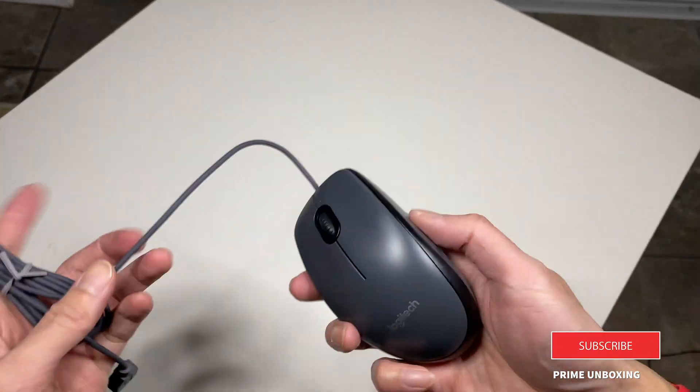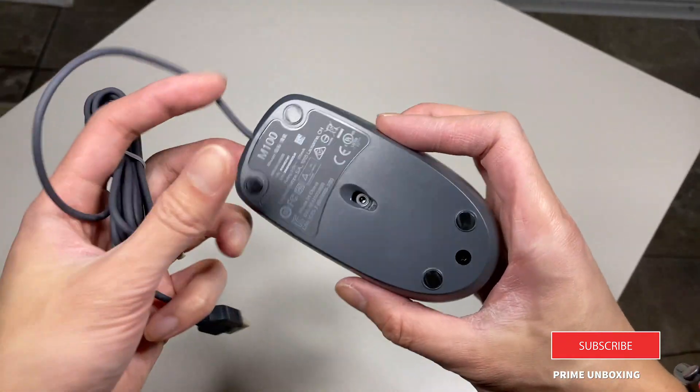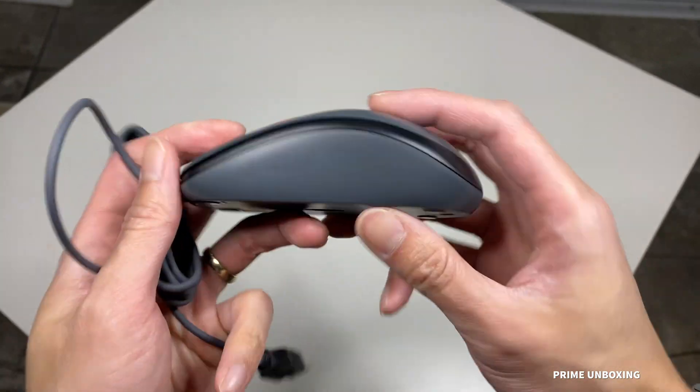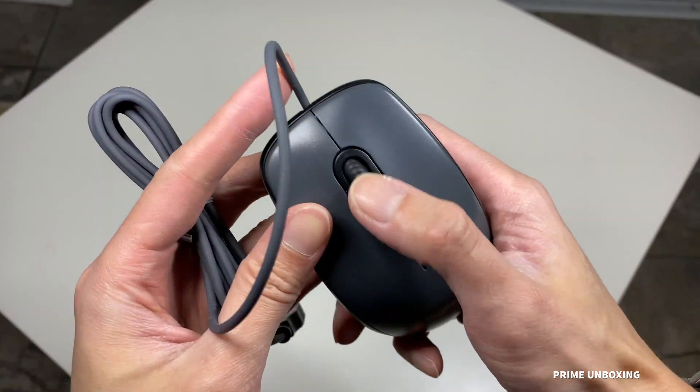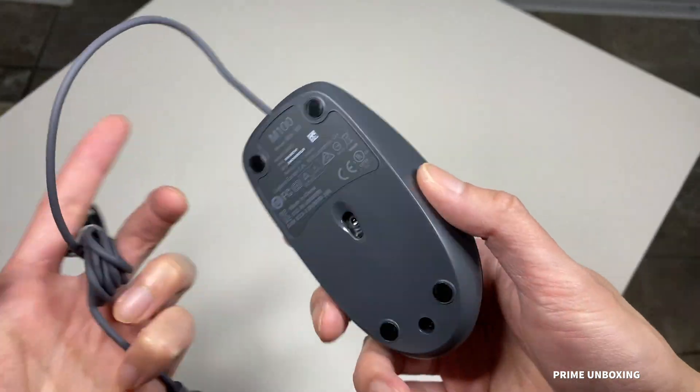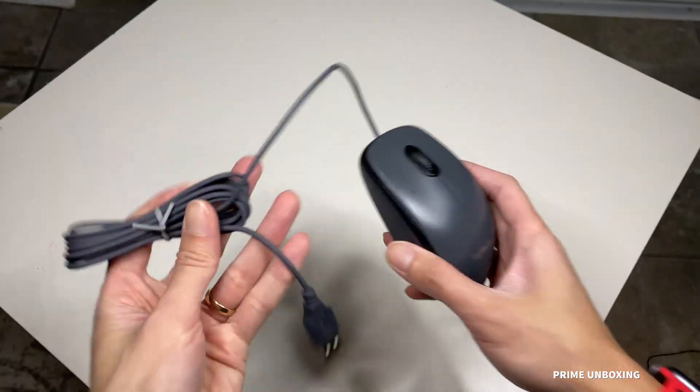It's very lightweight — actually feels like there's nothing inside. As you can see, the outer frame is black, but the actual mouse body is a dark gray, along with the cable.